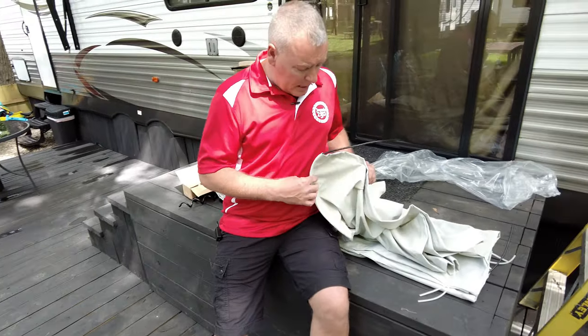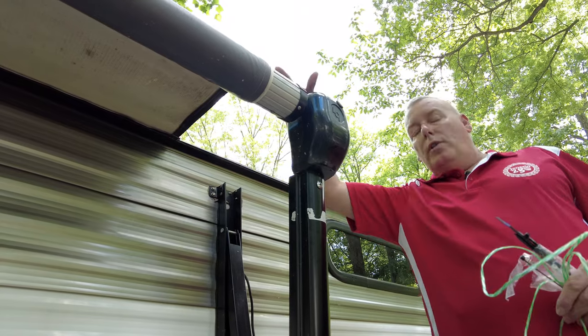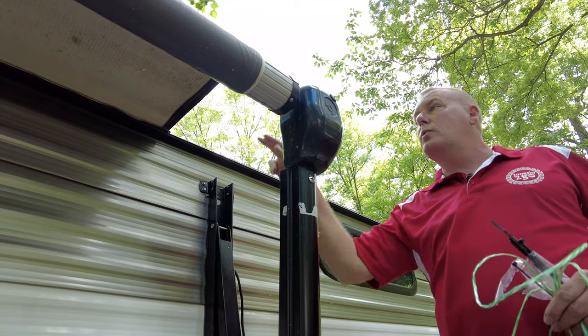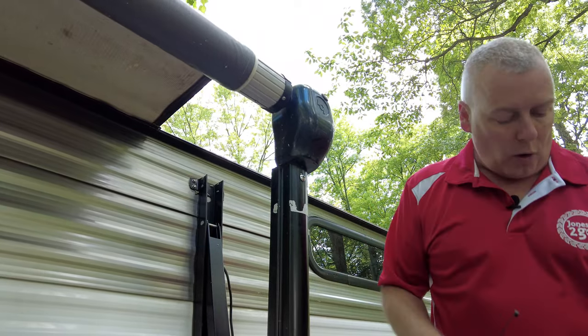So we're going to go ahead and get some tools out and get ready to show you how to install this, how to remove the old fabric on the power awning, and then get this stuff installed. It shouldn't take long at all. As you can see, we have the awning rolled out about a foot. From here, what we're going to want to do is tie these arms off so that once we release the fabric, these arms are not going to drop. You can use zip ties or any kind of a cord.